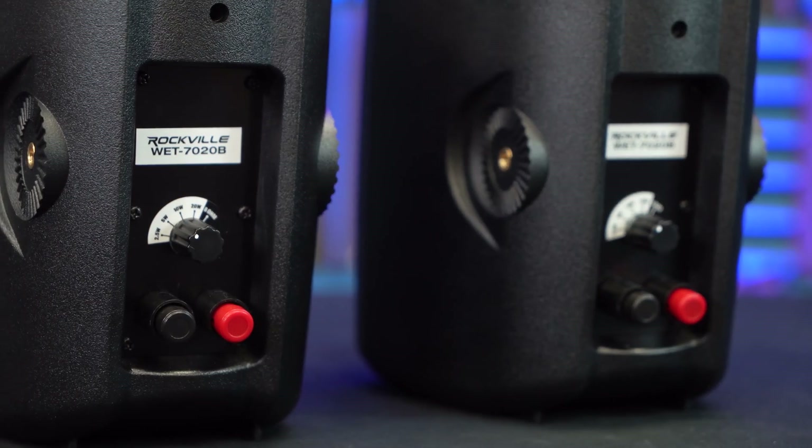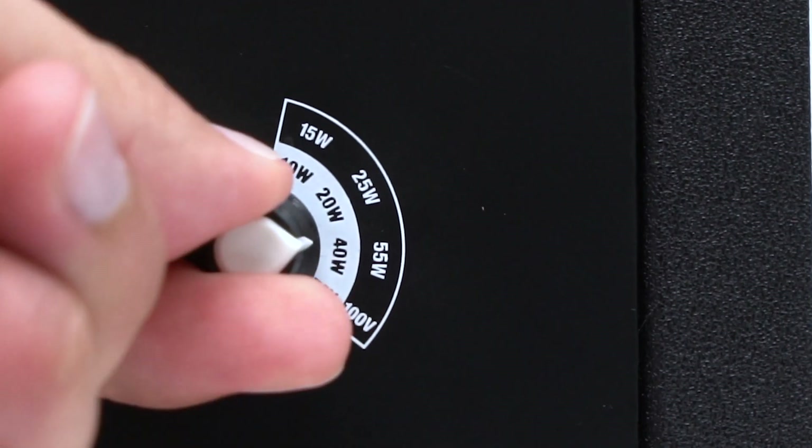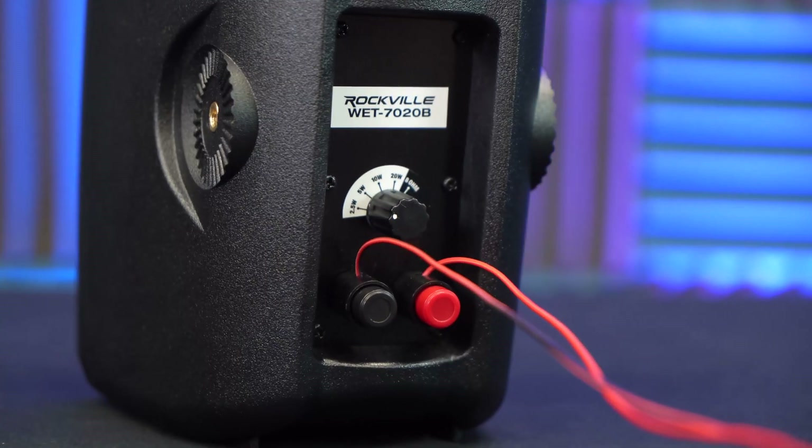We're able to do this because every 70 volt speaker comes with a built-in transformer called a tap, which basically draws a certain wattage amount from the amp to your speaker. And for many of these 70 volt speakers, the tap allows you to change and choose the wattage that you're pulling from the amp.